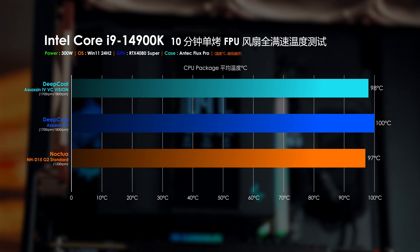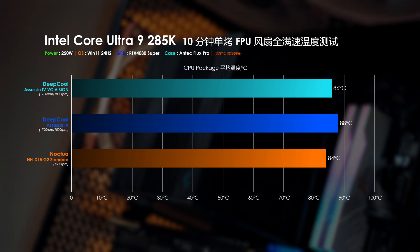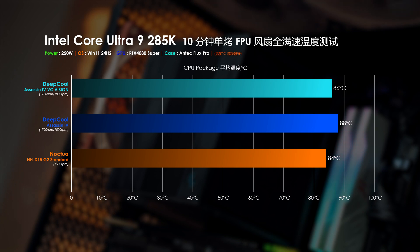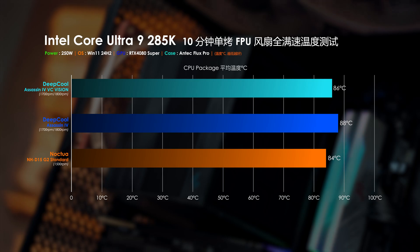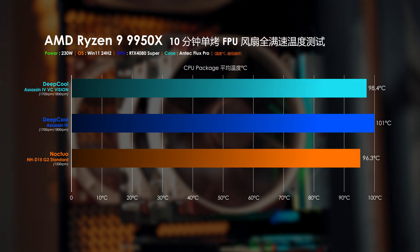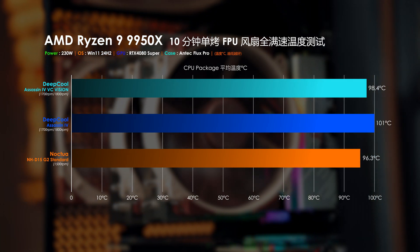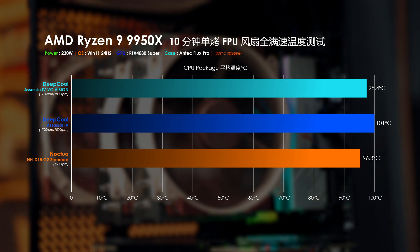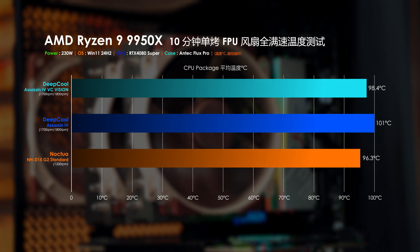全風扇滿速下測試表現：在Intel Core i9-14900K平台300W功耗場景下，Assassin 4 VC Vision以平均98度的CPU Package溫度略輸貓頭鷹NHD15G2標準版1度，強於原版Assassin 4達2度。換到Intel Core Ultra 9 285K平台250W功耗場景，Assassin 4 VC Vision為平均86度，同樣強於原版Assassin 4達2度，但落於貓頭鷹NHD15G2標準版2度。最後在AMD Ryzen 9 9950X平台230W功耗場景，排第一的是貓頭鷹NHD15G2標準版平均96.3度，Assassin 4 VC Vision排第二平均98.4度，原版Assassin 4則是平均101度。